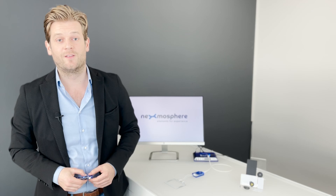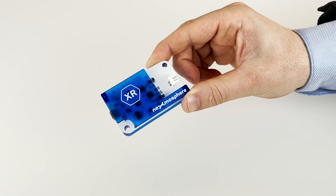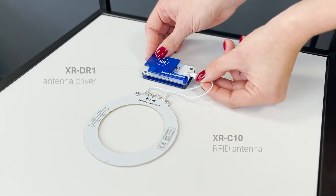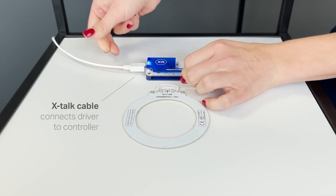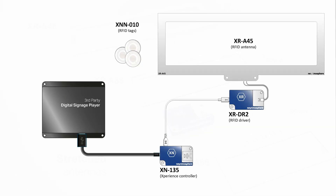Before we dive into the functionalities, it's good to know that the XR2 driver has the same form factor as the XRDR1 driver. It also works with the same hardware connections and installation requirements. So the XR2 driver can be connected to any XR antenna to create a functioning RFID sensor.